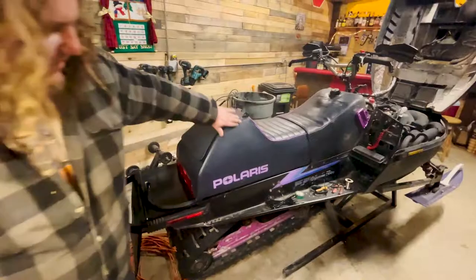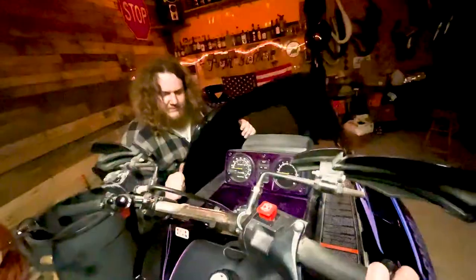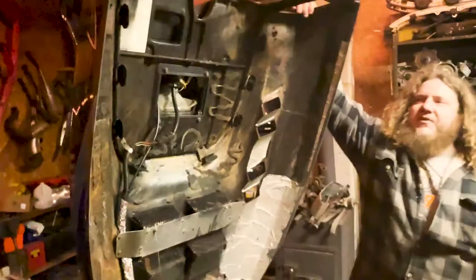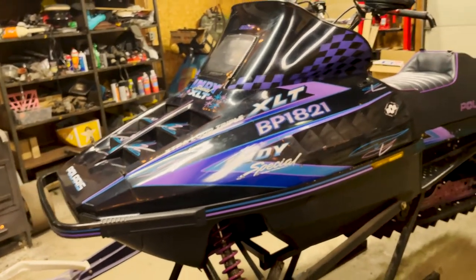Got the seat on there — that's a nice seat, new old stock. Little black windshield on here. There we go, that's how a windshield is supposed to fit. It definitely looks the part. I guess we're ready to run into some more trees with that bad boy.